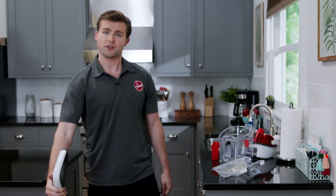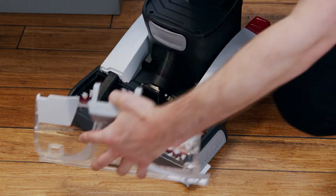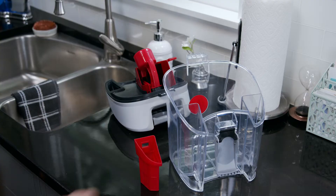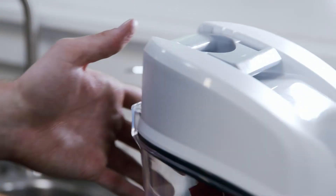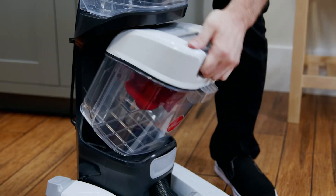Once all parts are clean and dry, it all goes back together the same way it came apart. Attach the nozzle cover by aligning the tabs on the nozzle and latch it back into place. Next, place the filter basket back into the tank and the lid back on by lining up the tab with the notch. Then tilt it closed and latch it shut. Place the front edge here and tilt it back into place.